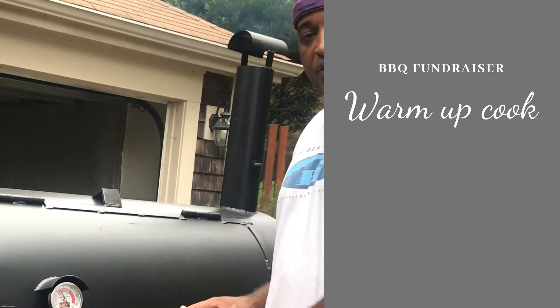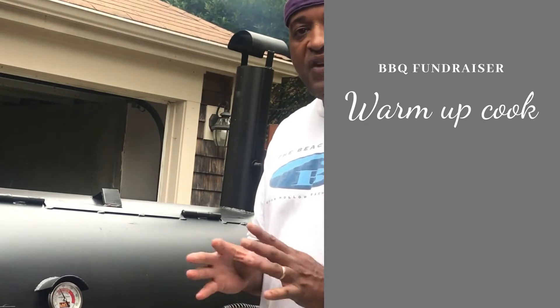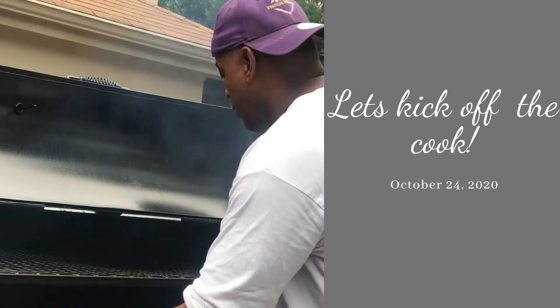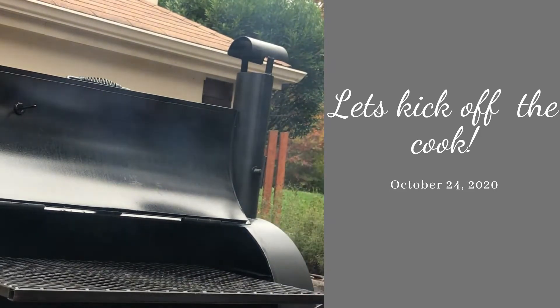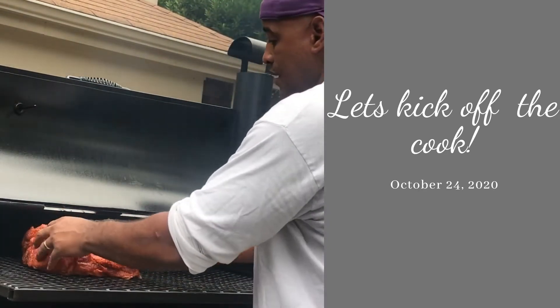We already did the trim, so we trimmed both of these meats up to perfection — took all the fat off the brisket. I'm going to go top rack today, so we're going to pull this rack out.